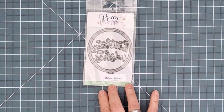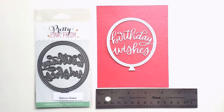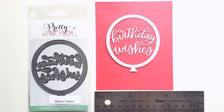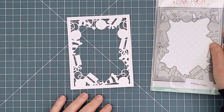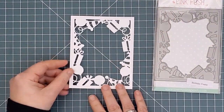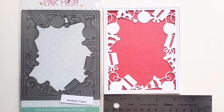Next up we have the Balloon Shaker Die. This bold die is pretty much all you need on a card front. It has a stitched balloon shape along with a Birthday Wishes sentiment. And here's the Birthday Frame. This one has balloons and presents and party hats, and there is a right way up. The detail on this is amazing.